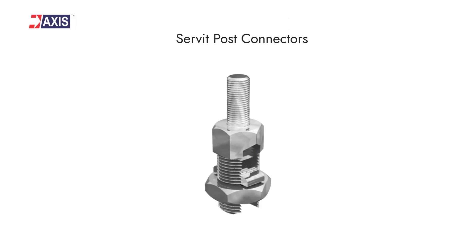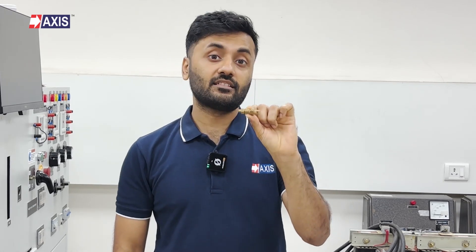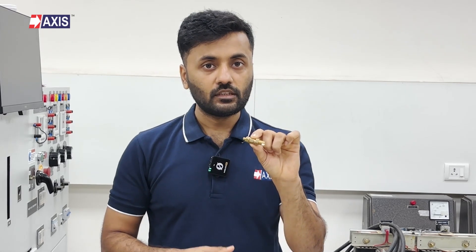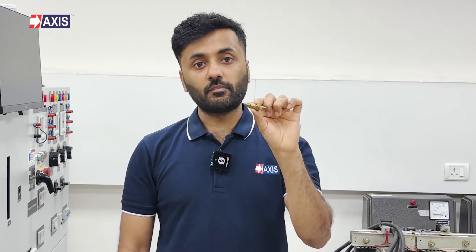Next, let's look at servet-post connectors. Can you see this threaded part which is sticking out? It connects other components like busbars as needed. Without this threaded part, it would have been just like a split-bore connector. Servet-post connectors are designed to make copper-to-copper connections, such as connecting the conductor to the busbar in a transformer. Other applications include grounding steel structures and fence posts. We offer various types of servet-post connectors, including copper, tin-plated, brass, and more.